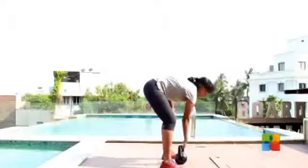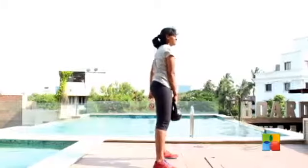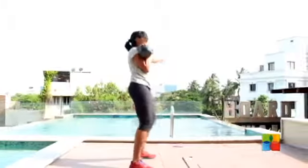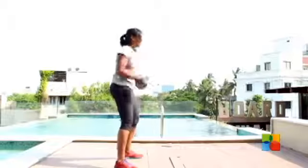Bad form as always includes picking up the kettlebell with a rounded back and not using momentum to get it up to your shoulder. The other thing people do with the press is arch their back and use their back instead — this is a strict no-no, as it can affect your back, especially if you have no one supervising.